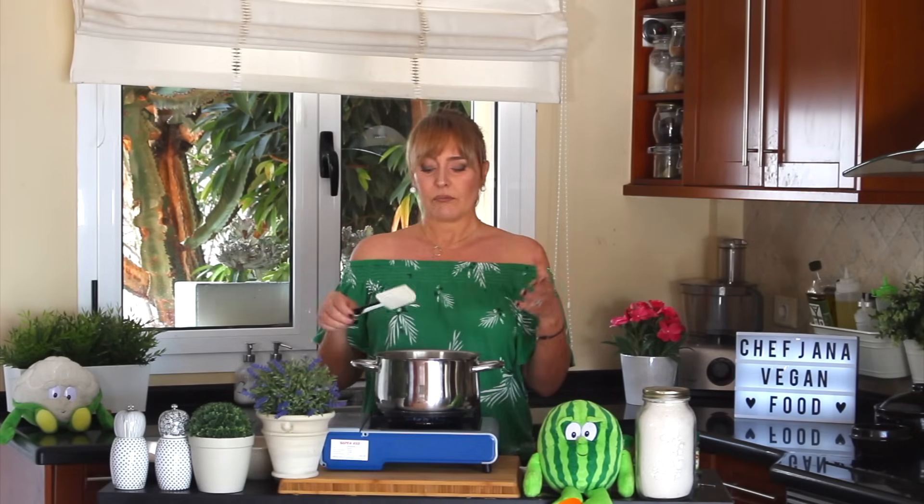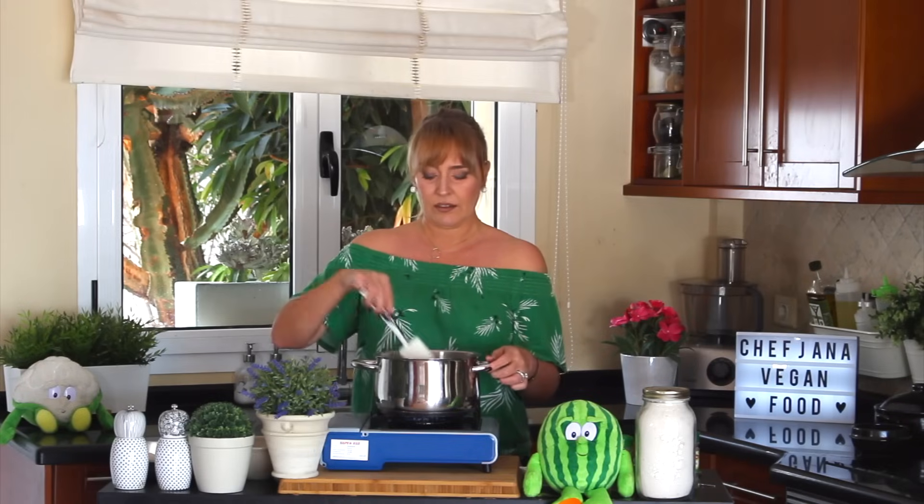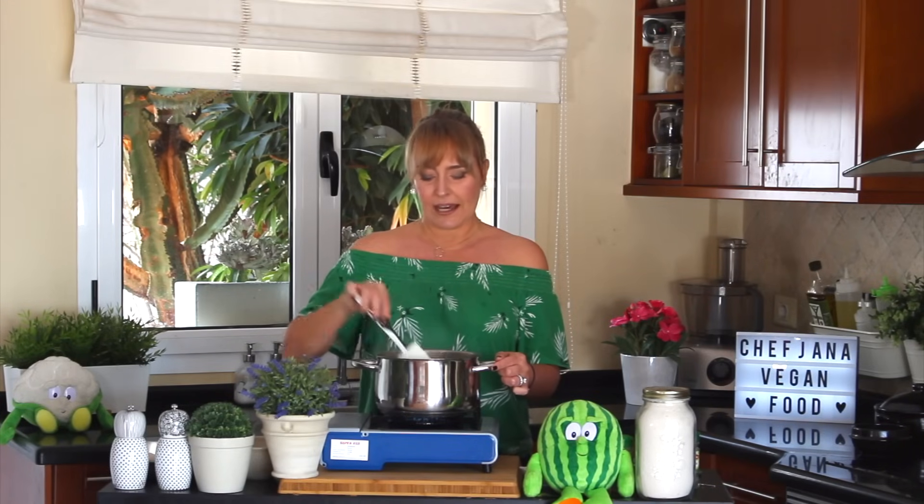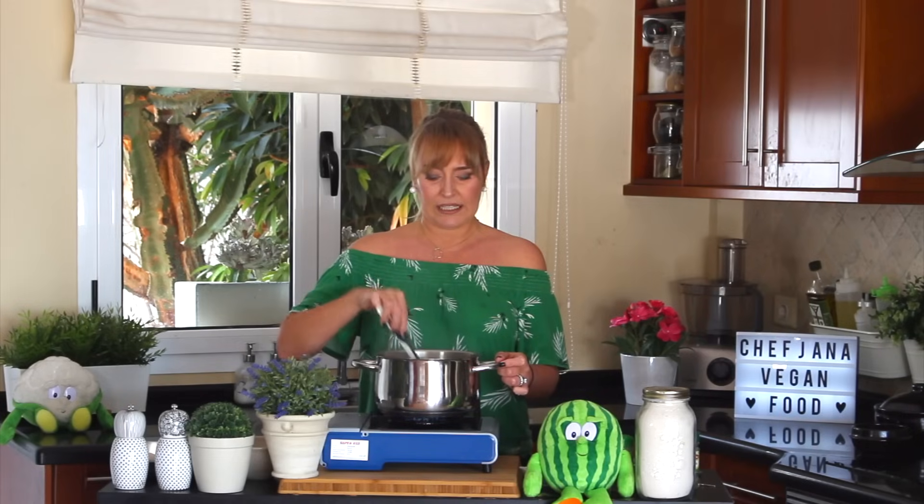It's going to take some time depending on how wide your pan is. If you crowd them, it's going to take longer for them to cook, but I think it should be about six to seven minutes.